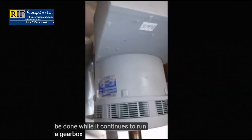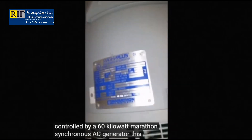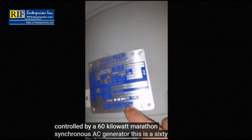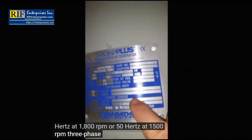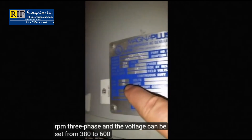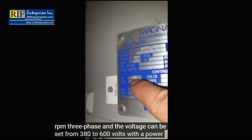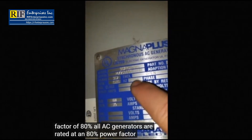The gearbox and speed control motors are controlled by a 60 kilowatt Marathon synchronous AC generator. This is 60 hertz at 1,800 RPM or 50 hertz at 1,500 RPM. Three phase, and the voltage can be set from 380 to 600 volts with a power factor of 80%. All AC generators are rated at an 80% power factor.